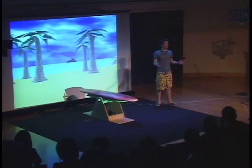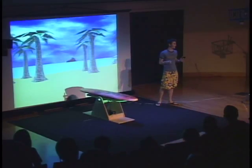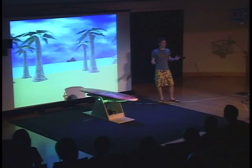So you, as the audience, are going to be controlling the ocean, and I'm trying to learn how to surf today. I really need your help. I'm trying to learn how to surf, and I don't want to go in the water. I don't like to get wet. So if everybody could stay in your seats, we'll get some calibration so you can control the ocean.